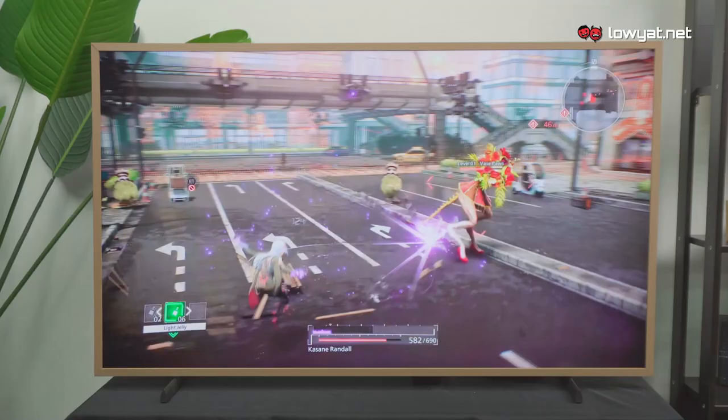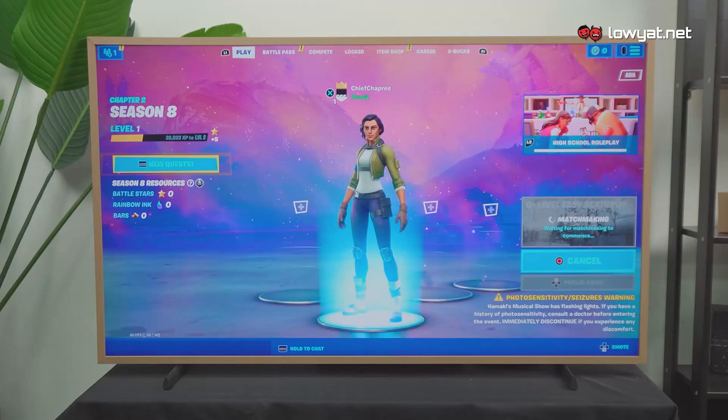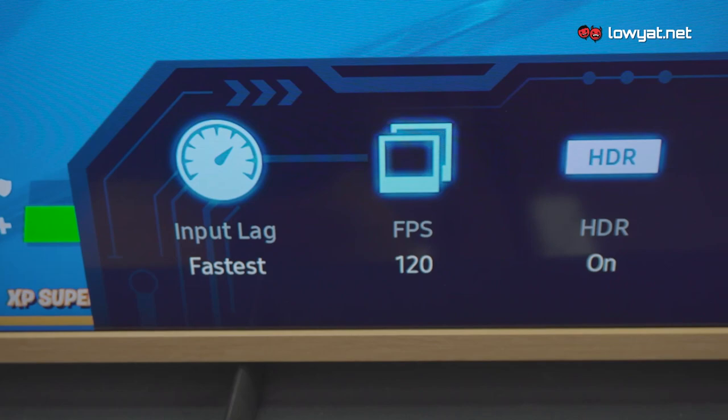For gamers out there, fret not — the 2021 Samsung's The Frame has a refresh rate of 120Hz and support for variable refresh rate to help reduce screen tearing during gaming. So you can definitely game on Samsung's The Frame.